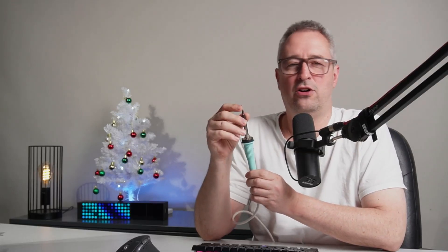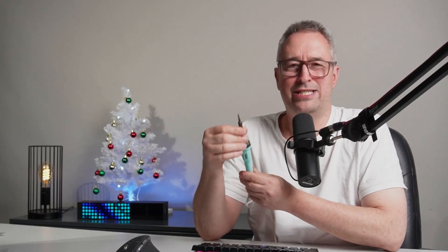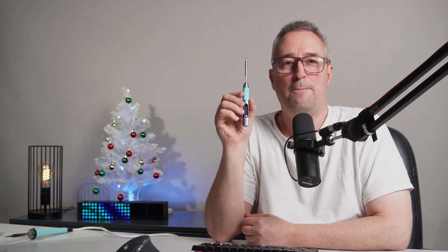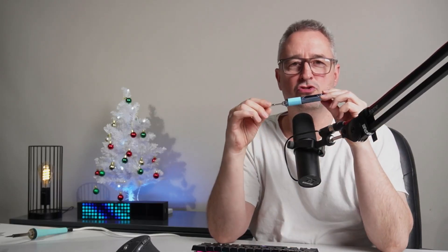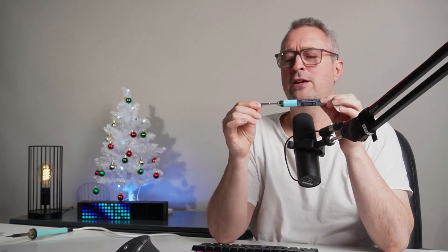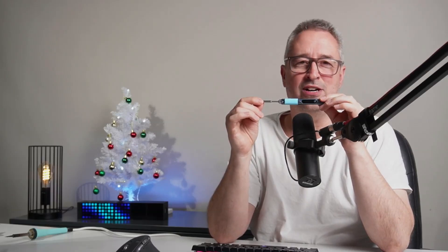The problem with this iron is that the tip is way too skinny and it's really hard to heat objects up. I was looking at ordering a new tip but honestly the cost was going to be quite crazy, and then I came across this little guy — the Pine 64 Pinecil — a fully digitally controlled soldering iron that runs off USB power. I thought I'd bring you on the journey and show you what I thought of this little device.